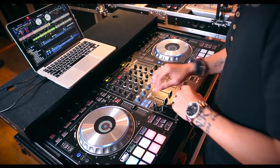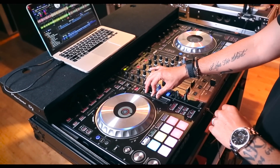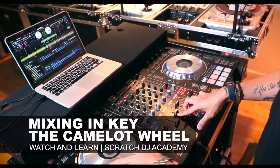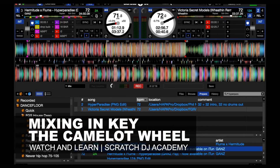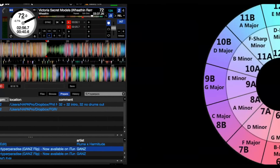We're back at Scratch DJ Academy, and today we're going to talk about the Camelot Wheel. Harmonic mixing is an advanced technique used by top DJs all over the world. Harmonic mixing consists of two elements: knowing the key of every song that you play, and knowing which keys are compatible.